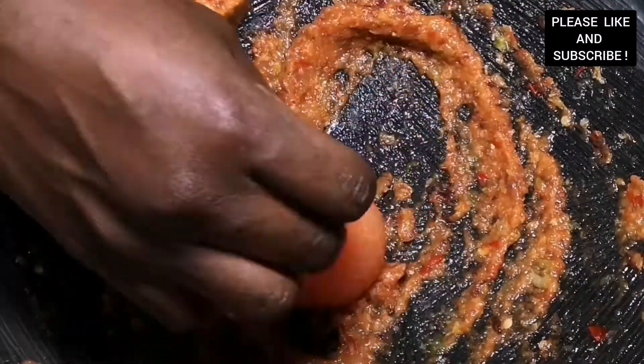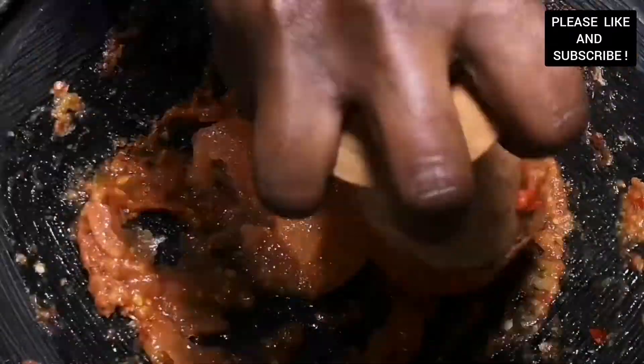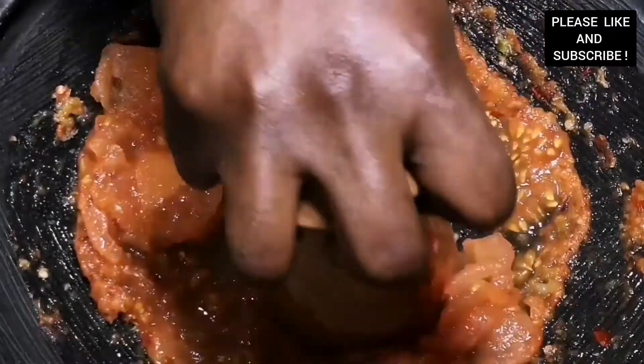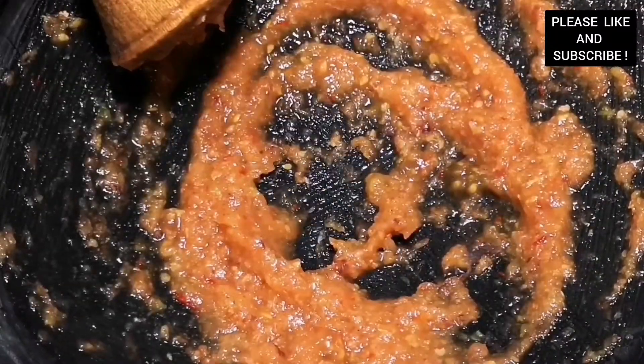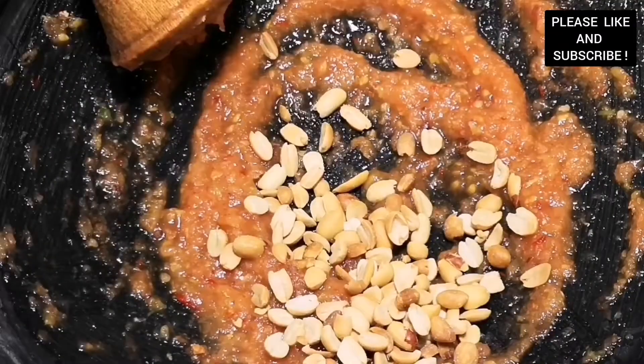The next stage is adding our tomatoes, which I peeled the skin after steaming. We're going to grind the tomatoes smooth as well and move on to the next stage. I'm telling you, this is so much work — it's been ages since you've used your asanka and your interpoli, and you're really using the hand muscles!